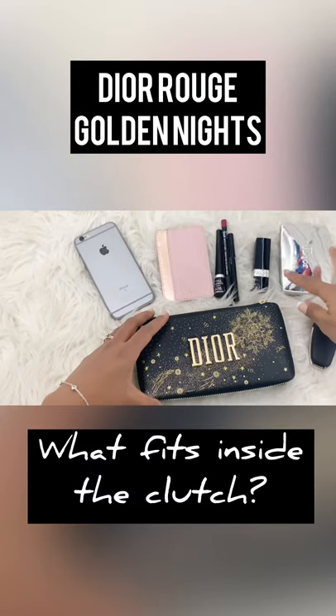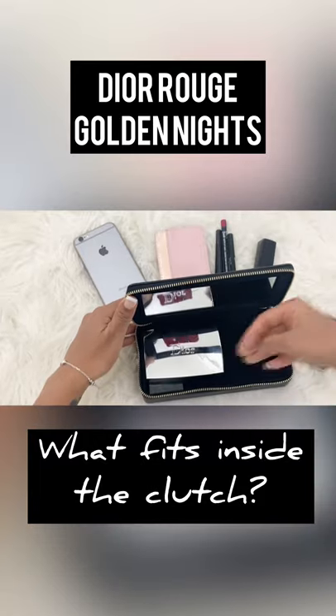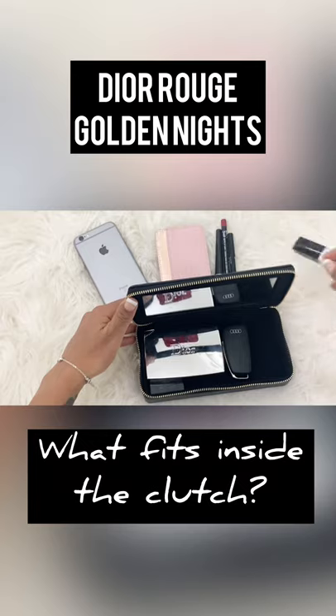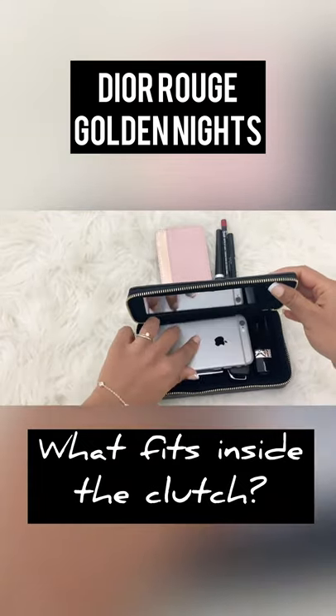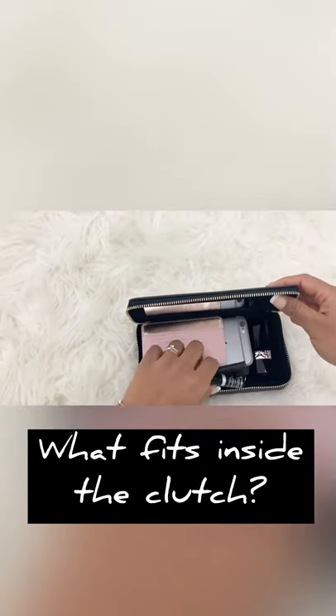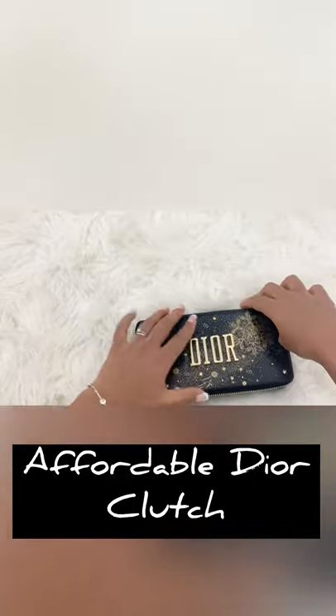I have picked a few items to show you the maximum capacity of this clutch. I have my Dior eyeshadow palette, my car keys, my Dior lipstick, my phone, card holder, and a few other makeup items — and it fits perfectly inside it.